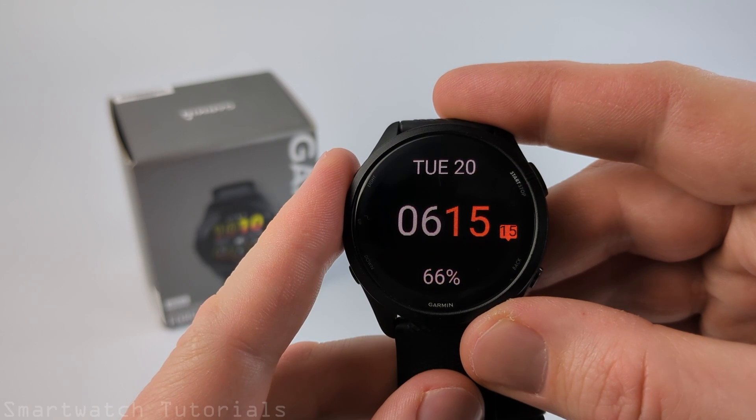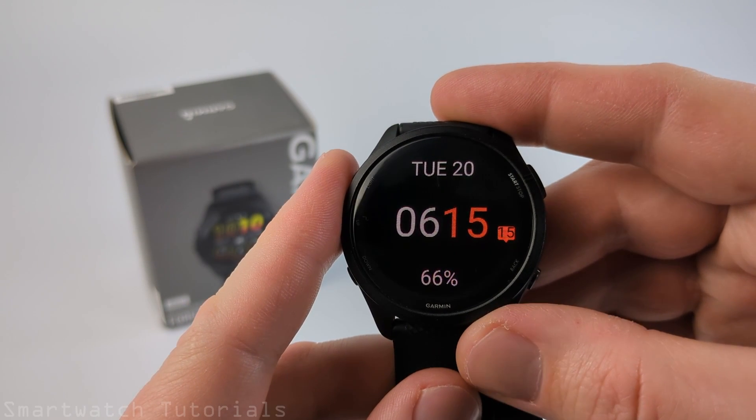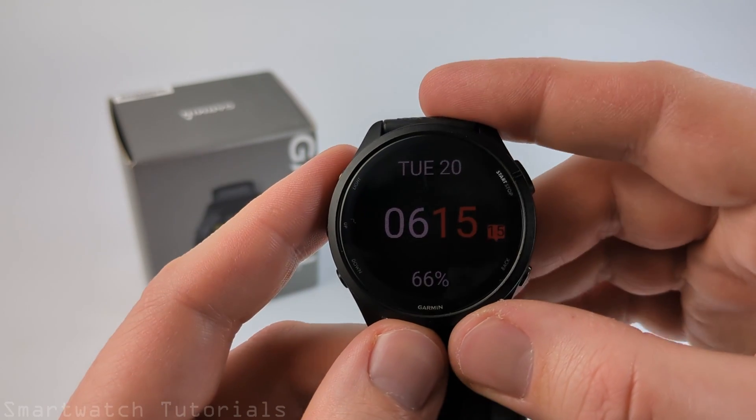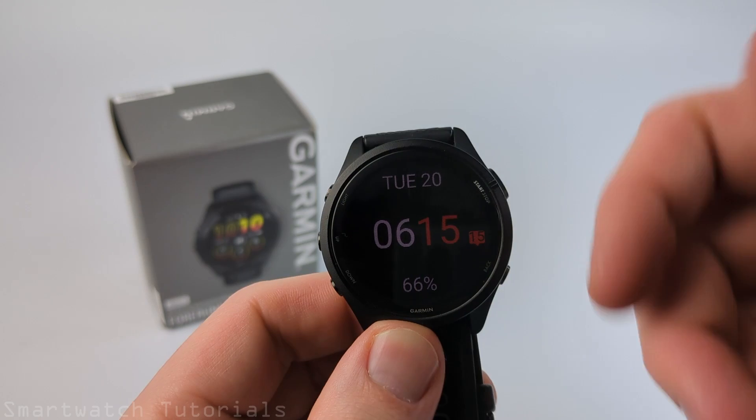How to turn off the morning report on your Garmin Forerunner 265. Welcome to another Forerunner 265 tutorial video. In this video, I'm going to show you how to turn off or disable the morning report.